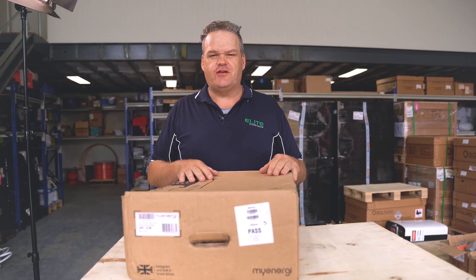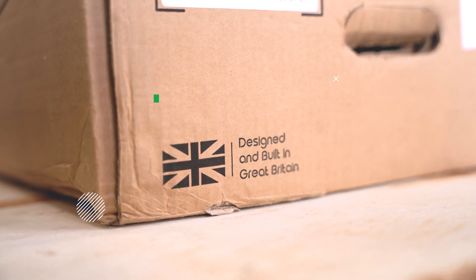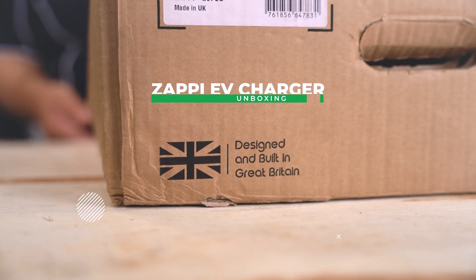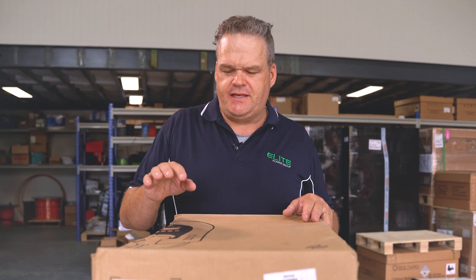G'day, it's Jason here again from Elite Power Group, and today we're unboxing the Zappi EV charger from the company MyEnergy. Let me tell you a bit about MyEnergy. They started off in the UK and did this Zappi charger through a crowdfunding program called Kickstarter.